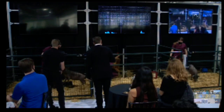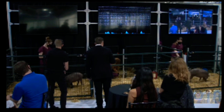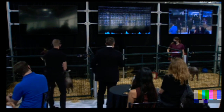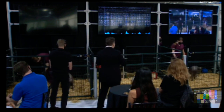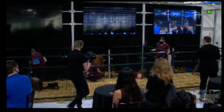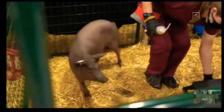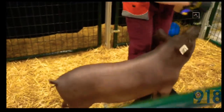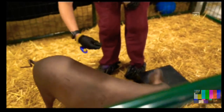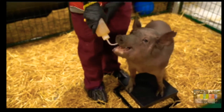Come on, Gertrude. Snacks are this way. We'll give Gertrude a second and move on to Dorothy. Sometimes the pigs are a little shy. Here's Dorothy. In the case of Dorothy, she used to have an implant, and then we removed the implant. This is a very important thing to demonstrate — reversibility.